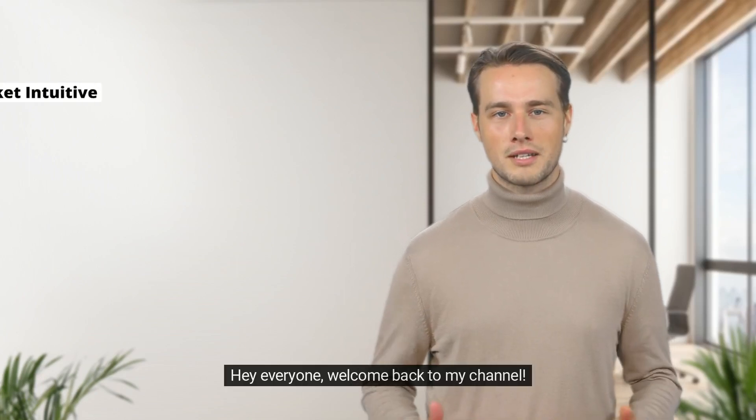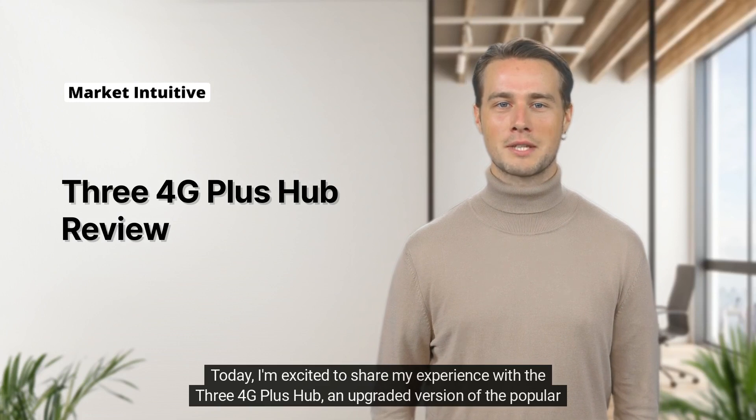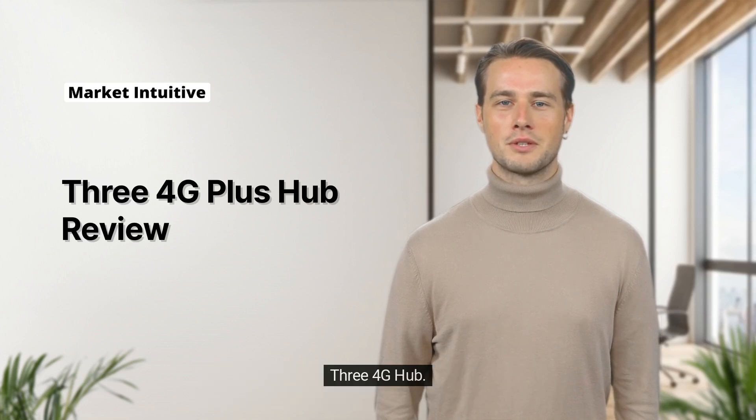Hey everyone, welcome back to my channel. Today, I'm excited to share my experience with the 3.4G Plus Hub, an upgraded version of the popular 3.4G Hub.